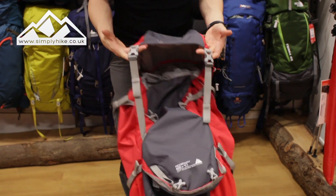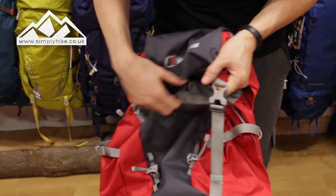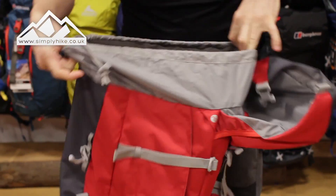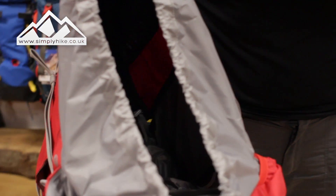Now let's take a look at the main entry. It's a traditional rucksack design with two traditional clip systems on top and a traditional entry toggle system as well.